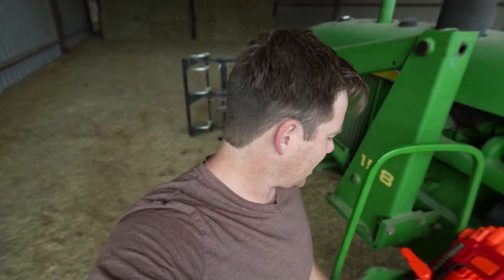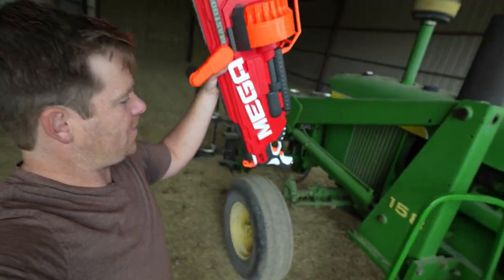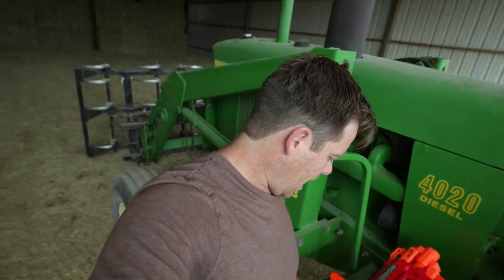Today we're going to build something very fun and awesome for the kids' tractors. We have probably the biggest Nerf gun I've ever seen — it is huge. The camera doesn't do it justice but it's heavy, it's big, and today I want to mount this on the kids' tractors. They've been dying to do this again and I already know they're excited.